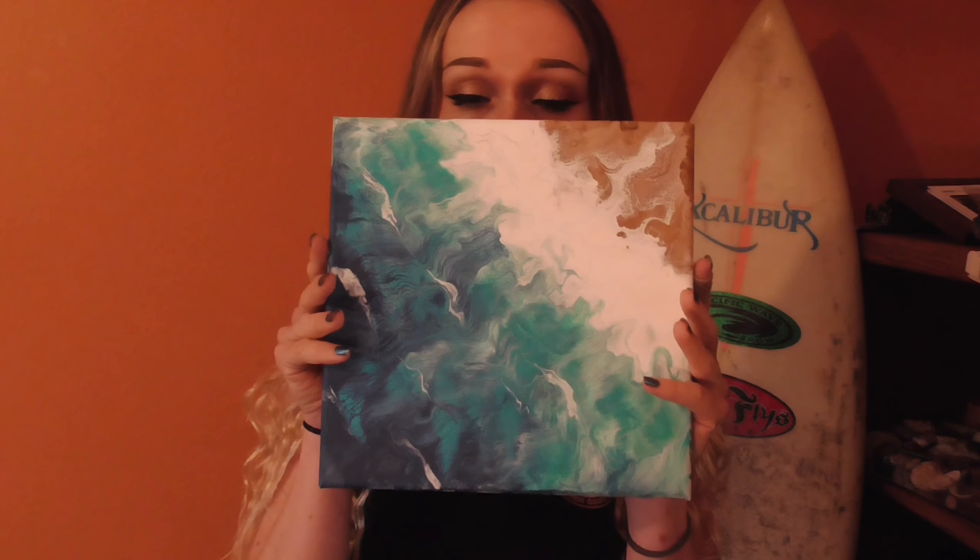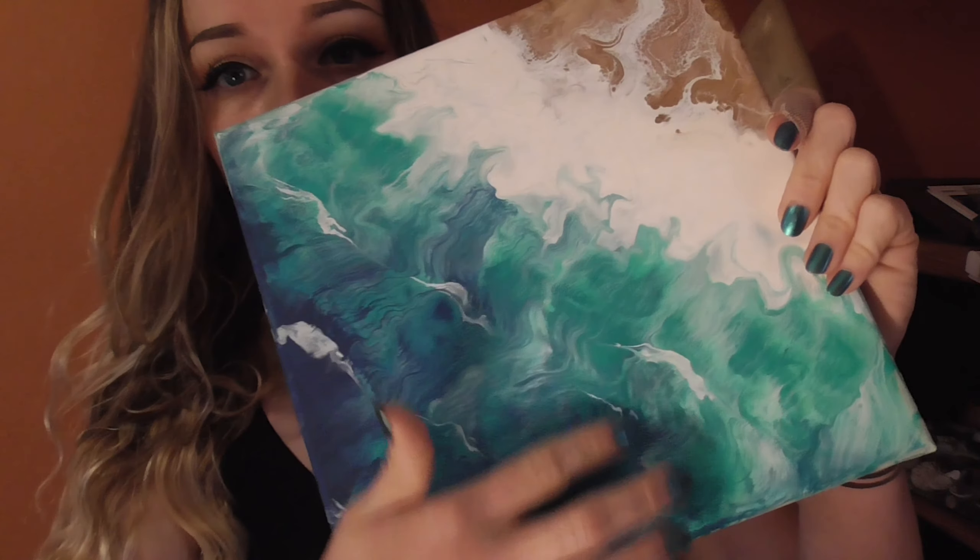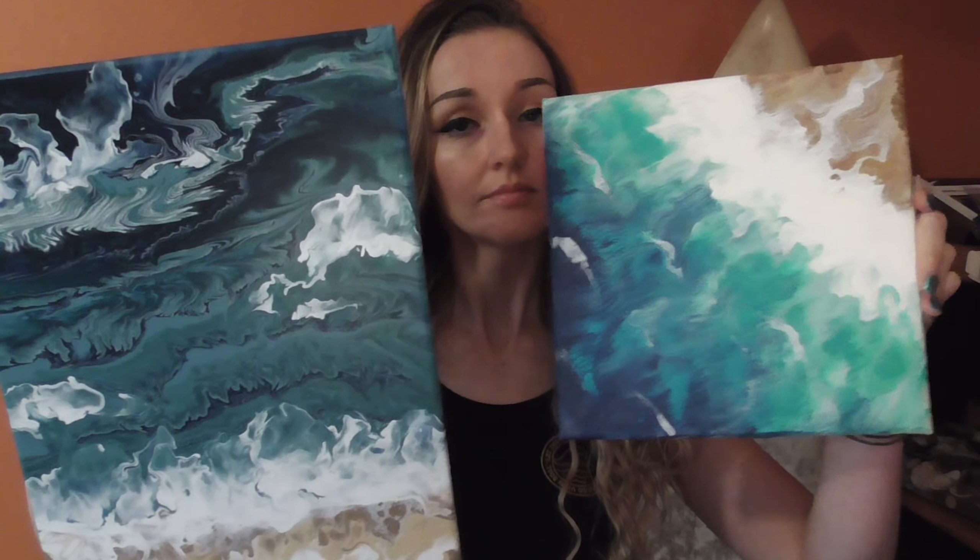And this is how a swipe turns out. I like the paints that I used color-wise better for this, but you can see I got some cracking from Apple Barrel White. The beach looks better, and the water looks a little more realistic in my opinion, but they're both fun in different ways. Which one do you guys like better — the swipe or the tree ring pour? Thank you guys for watching, and I'll see you in the next video, bye!